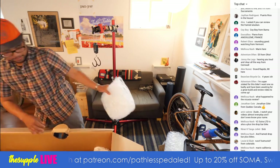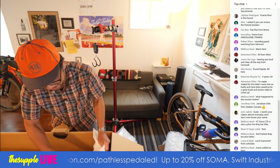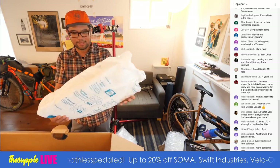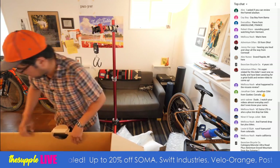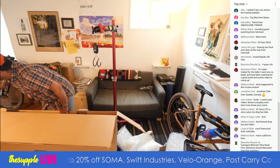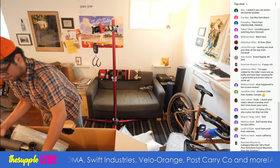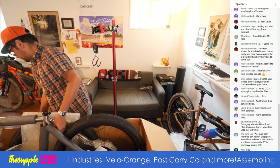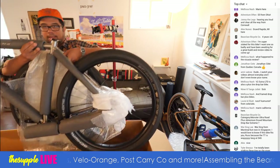I've been reviewing bikes for the last couple of years and the packing has changed. It used to be a lot of pool noodles; now they use these things which kind of conform to the shape of the bike, which is cool. Let's see what we got here — I'm just going to pull it out. Saddle and bicycle. Yay.